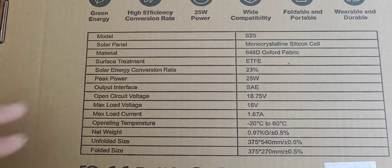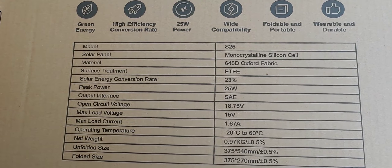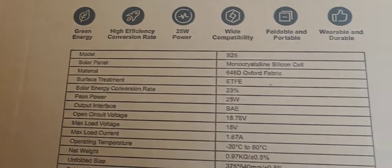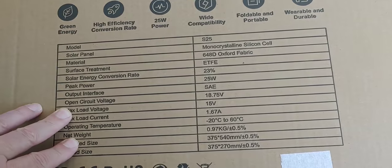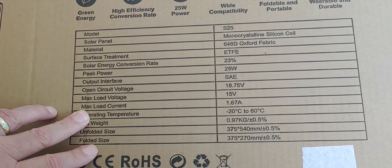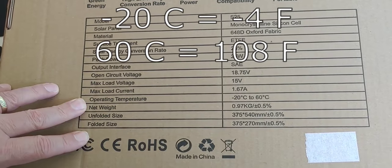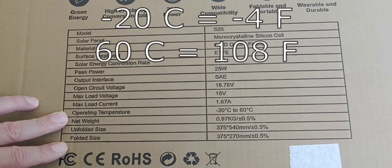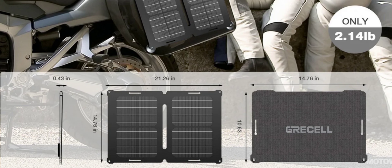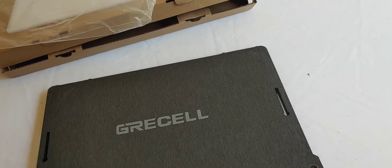Its peak power is 25 watts. Output interface is SAE — I have a lot of SAEs right there; I use them from my Harbor Freight equipment. Its open circuit voltage is 18.75 volts, max load 15, max load current 1.67 amps. Operating temperatures: minus 20 to 60 Celsius. It's very lightweight. So what we're going to do now is take it out, read the directions perhaps, set it all up.